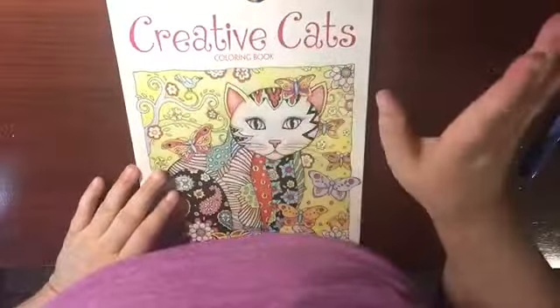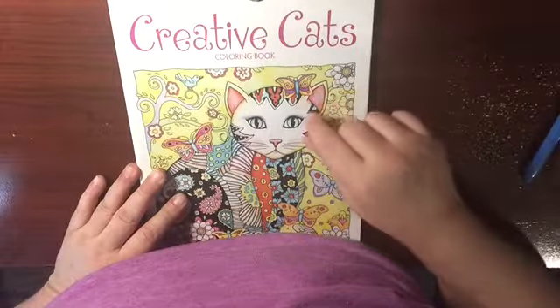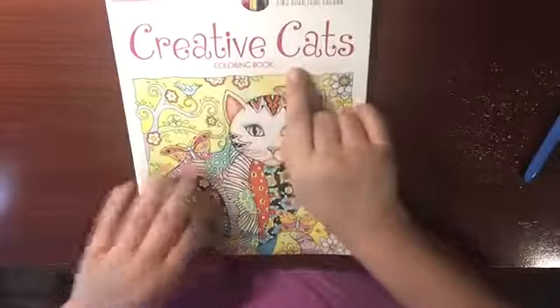Hello to Creative Haven August Z, flip through number one — Creative Cat.